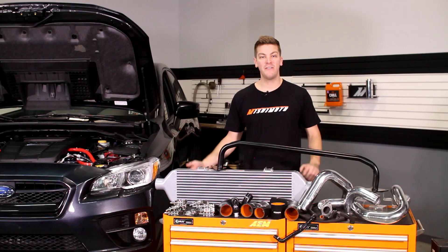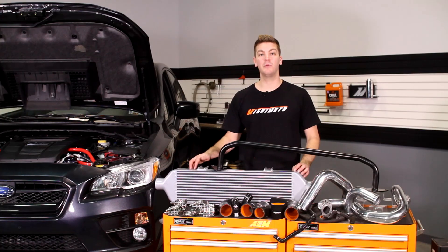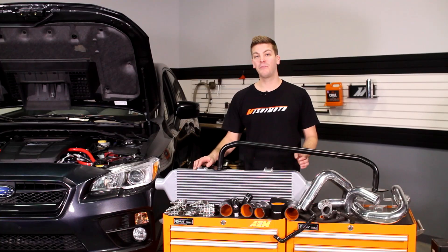The Mishimoto engineers have designed this intercooler to be 3.5 inches thick with optimized maximum flow and smooth cast end tanks for the best possible airflow in and out of the intercooler. In turn, this performance front mount delivers maximum cooling efficiency with minimal pressure drop while still being flow rated at over 600 horsepower.